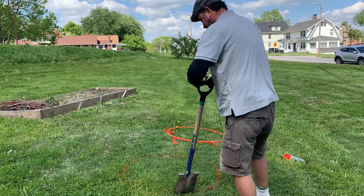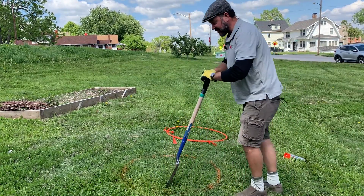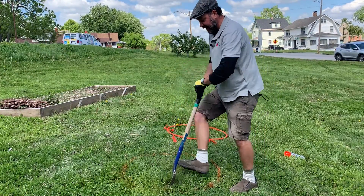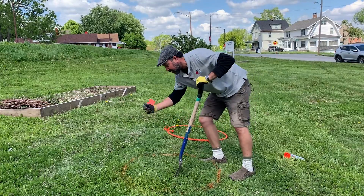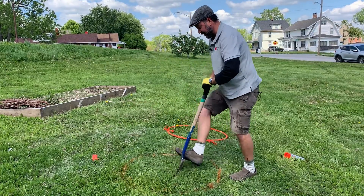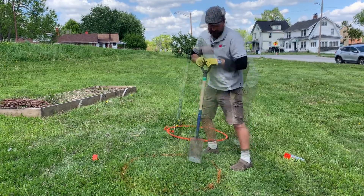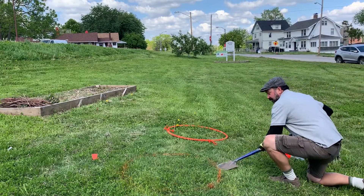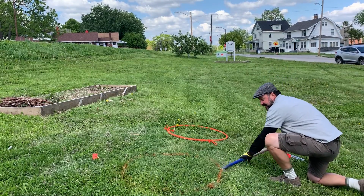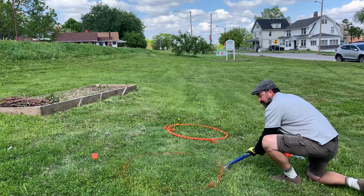Once we have the perimeter of the circle edged out, we go ahead and come through the center of the circle, pulling our flag to reuse it. It's like we're cutting up a pizza. From here we start removing the sod, and we do this by sliding the sod shovel beneath.